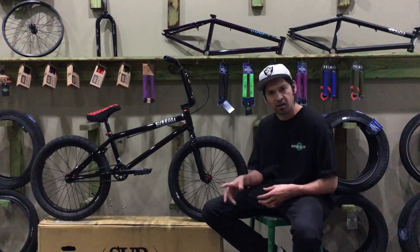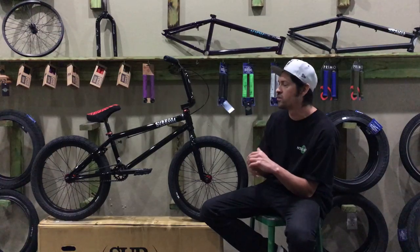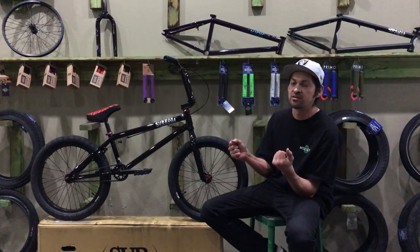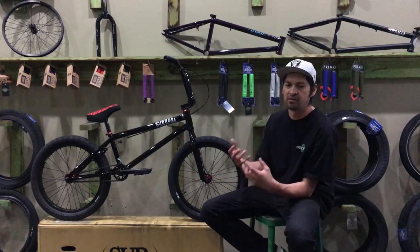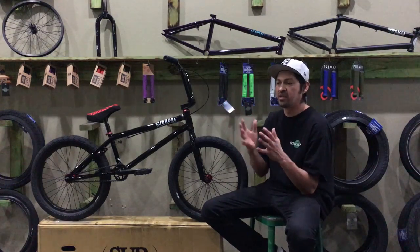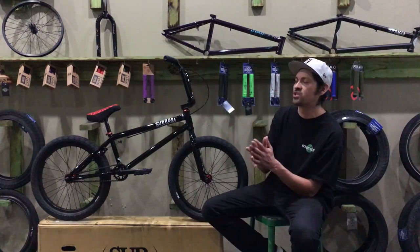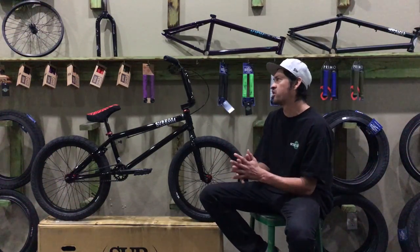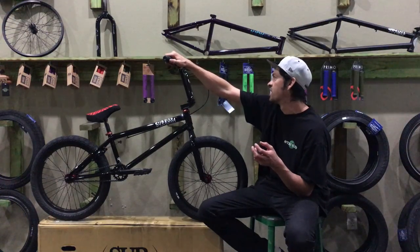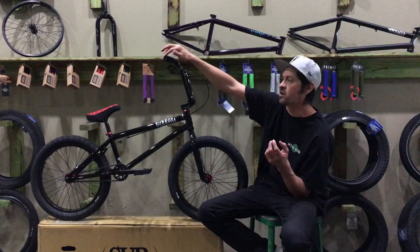Starting from the front end and working back: the first thing you touch when you grab this bike is the handlebars. This bike comes with the Shadow Conspiracy Old Dirty grip, which is an aftermarket grip. It has a diamond pattern with ribs that change direction and Shadow Conspiracy logos on there. It also comes with aftermarket bar ends, which adds a nice touch.